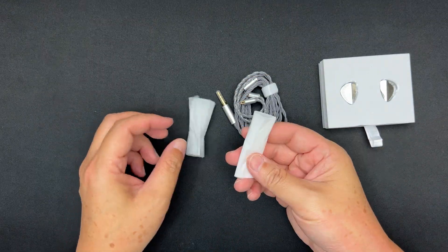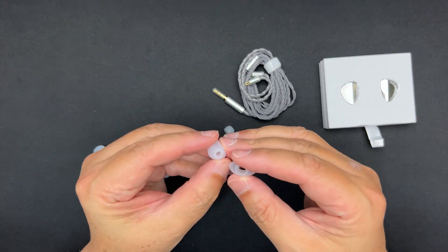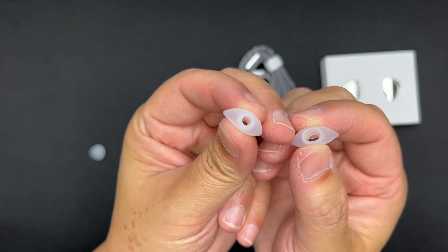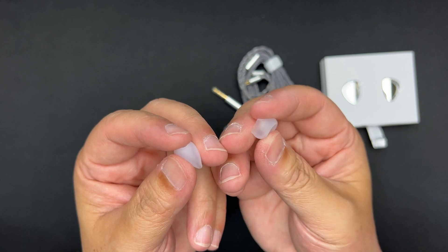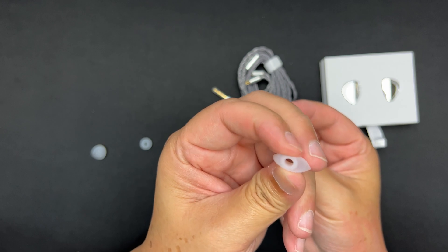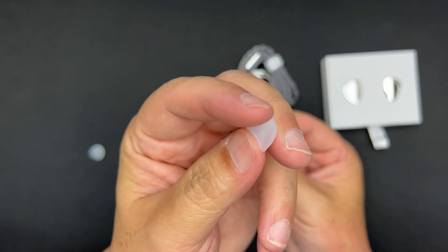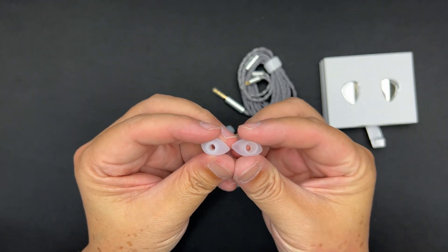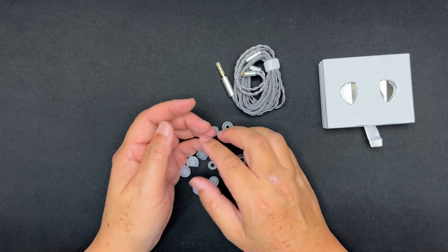Let's take a look at the ear tips. There are two types: wide bore and narrow bore. The wide bore one has a softer flange and softer inner core. The narrow bore — actually it's pretty normal bore — has a stiffer flange and stiffer inner core. These are the typical ear tips from KBear which I've used quite a few times.